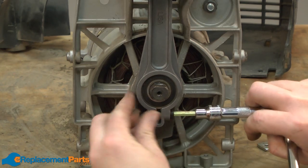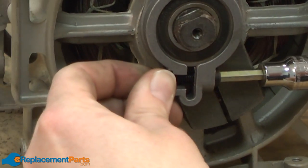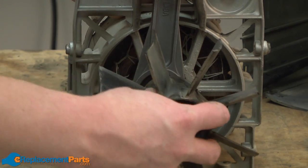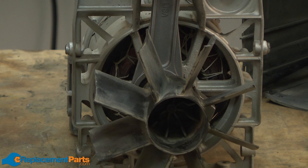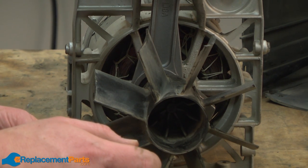Now I'll just tighten up the connecting rod. Now we can go ahead and reinstall the cooling fan. I'll secure it with the bolt. I want to apply a little bit of Loctite to that bolt before I reinstall it.